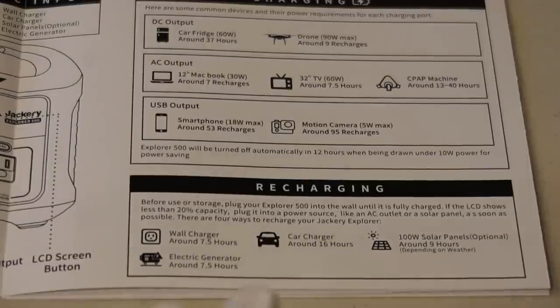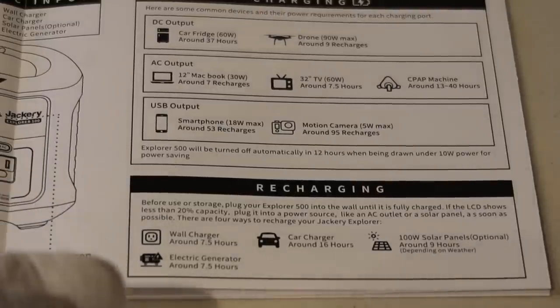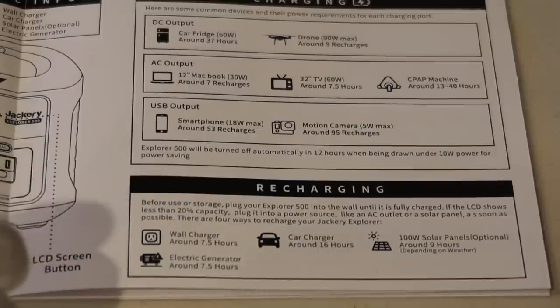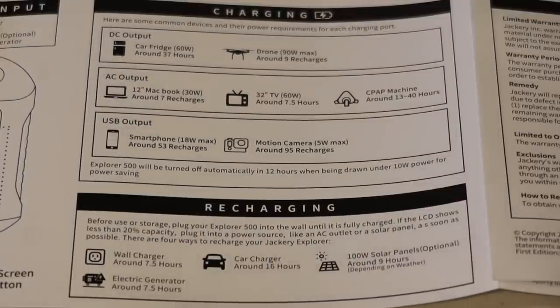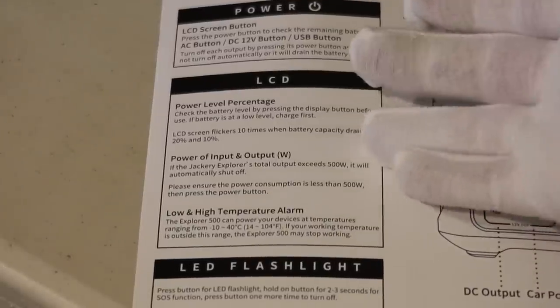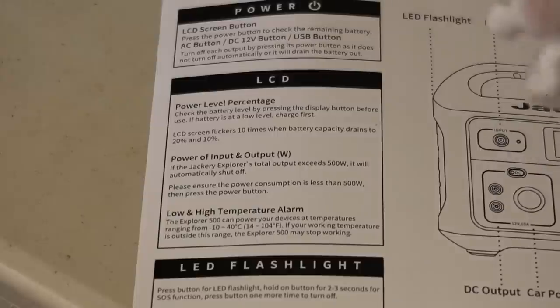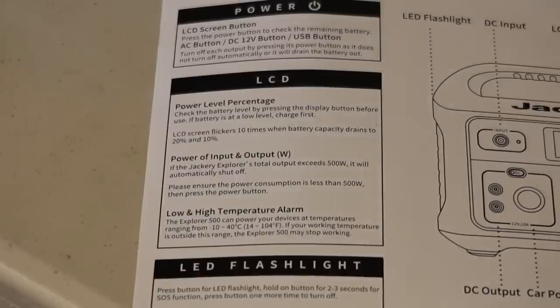The charge times in the manual are unchanged: wall charger 7.5 hours, car charger 16 hours, solar panel around 9 hours, and electric generator 7.5 hours. You can actually charge these from a gasoline, propane, or diesel generator. Also note the Explorer 500 will turn off automatically in 12 hours if you don't have at least a 10-watt load. Jackery's recent models also have a feature where the LCD screen flickers 10 times when battery capacity reaches 20%, and again at 10%, as a low-battery warning.